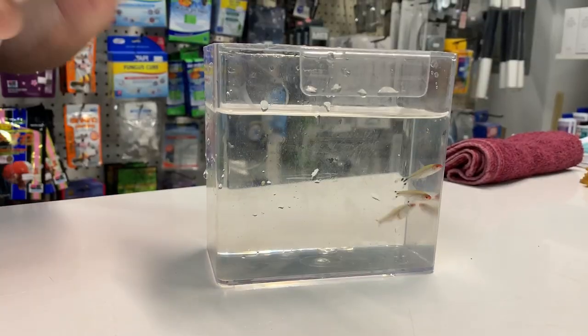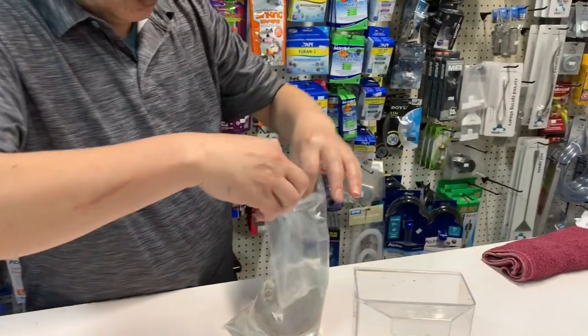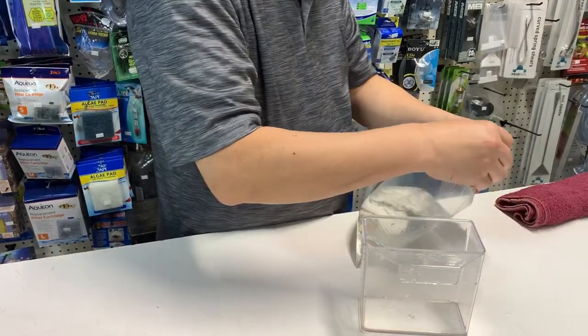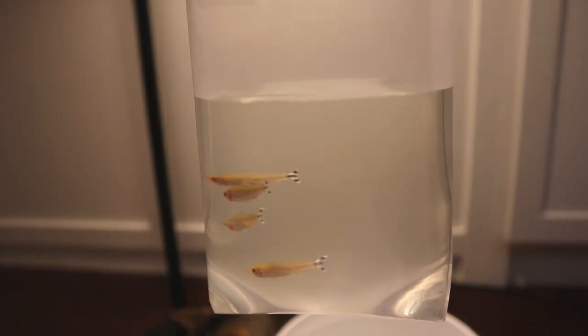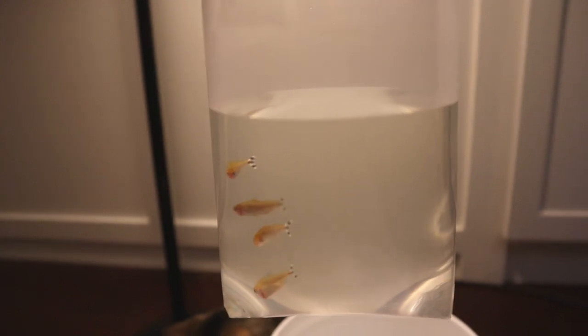These fish are characterized by their bright red nose and that beautiful black and white flag tail. They're peaceful community fish that do well in schools, and they tightly school together to make a beautiful addition to any home aquarium.